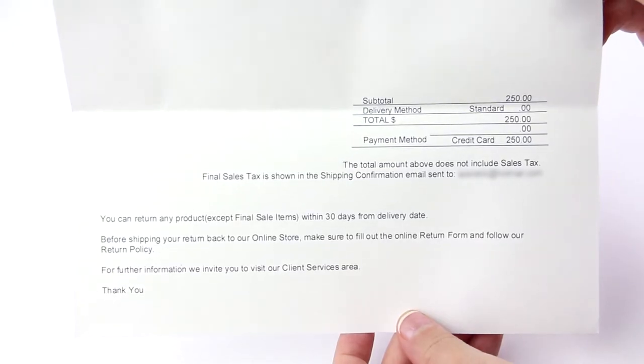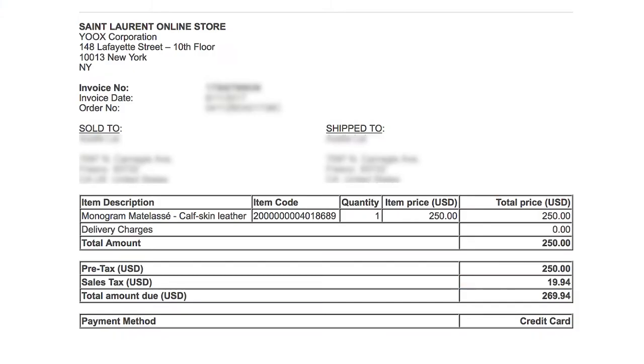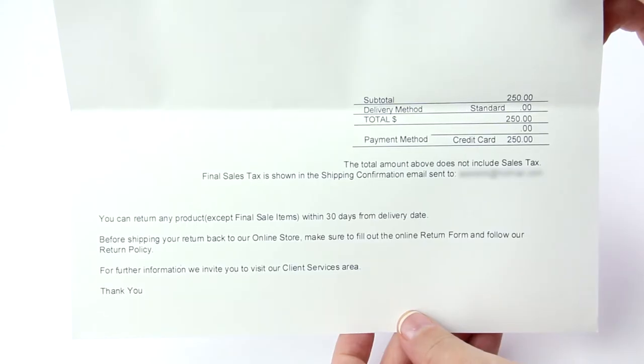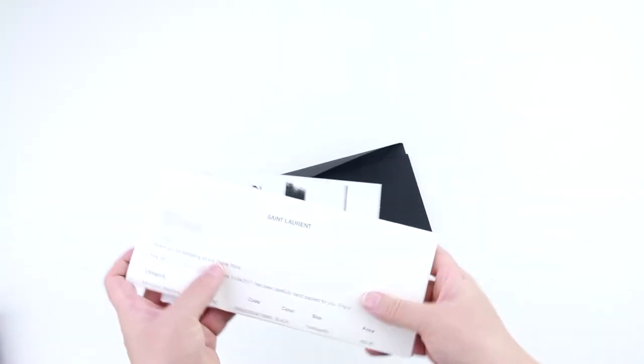The total is also at the bottom, but it does not include the sales tax, which I did pay. It is only reflected on the initial invoice sent during the shipping confirmation email. On the bottom of this invoice, the return policy is also indicated — it is within 30 days from the delivery date. Finally, there is a return shipping label included, which you'll use if you plan on returning your product.